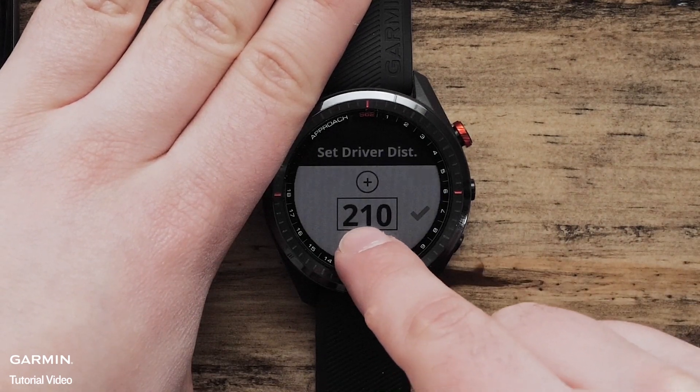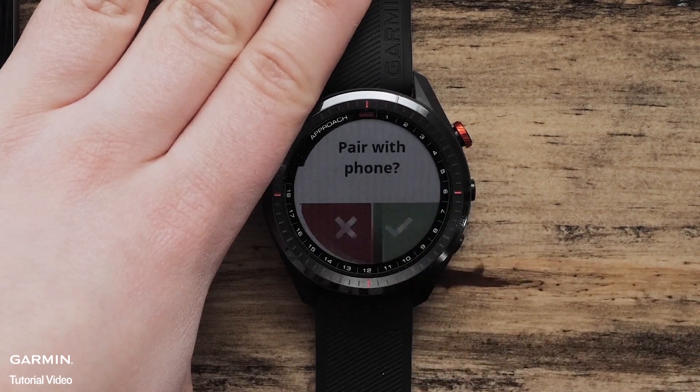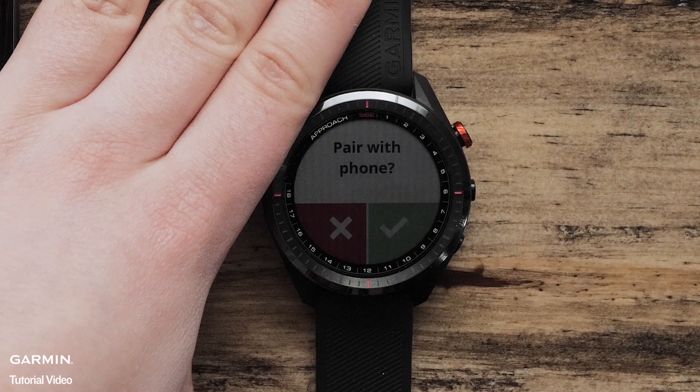Then enter in your average driver distance. Now it is time for you to pair your watch with the Garmin Golf app. This will allow you to sync your scorecards, enable connected features such as wind speed and direction, and stay current with the latest software for your Garmin Approach S62 Golf Watch.